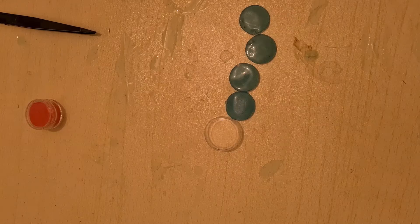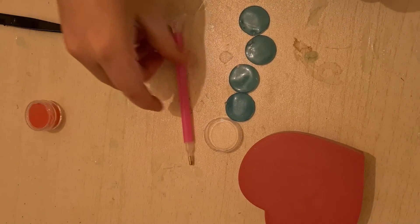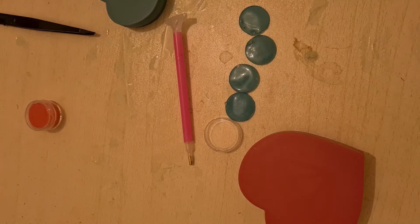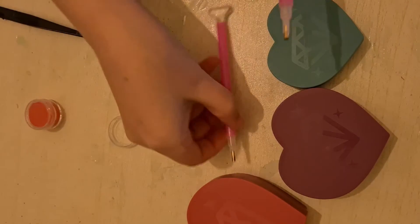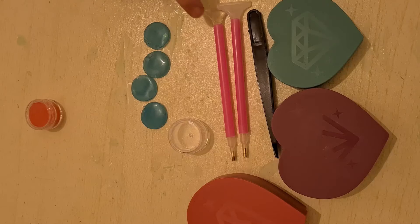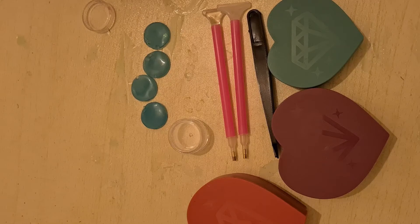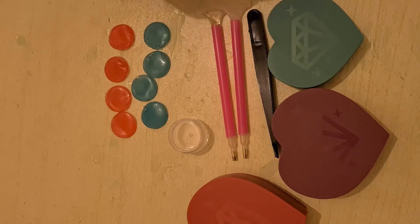So if we count all the items — one, two, three, four, five, six, seven, eight, nine, ten, eleven, twelve, thirteen, fourteen, fifteen, sixteen, seventeen, eighteen. Oh gosh, I can't even get these out now. So there's only 18 items, I think.